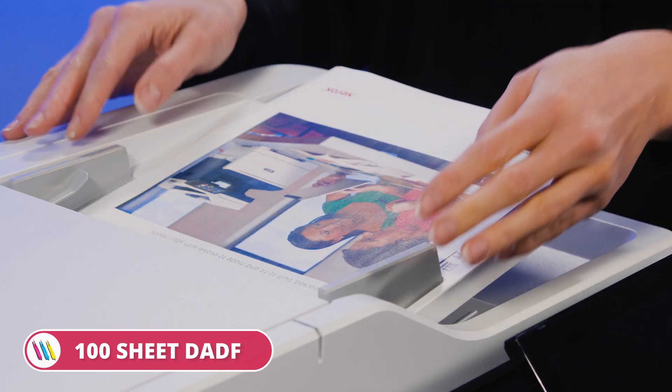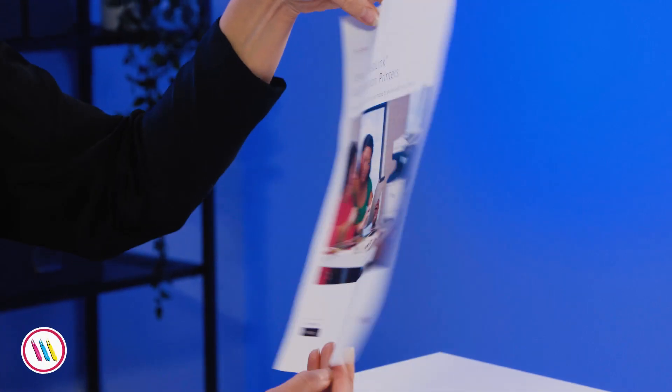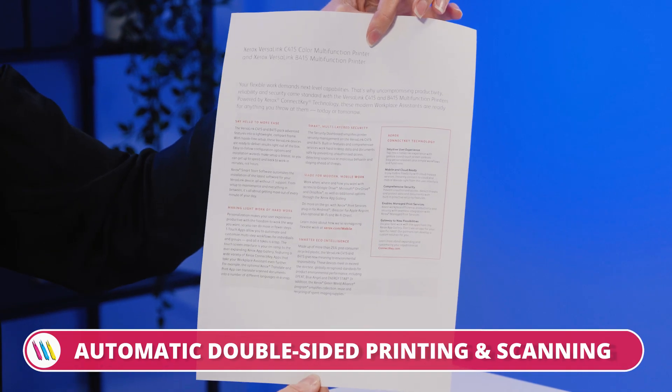One of my favourite features is the 100 sheet automatic document feeder. This can handle up to 104 sides — not sheets, sides — per minute for ultra fast scanning and document storage. And there is automatic double sided printing and scanning as standard.